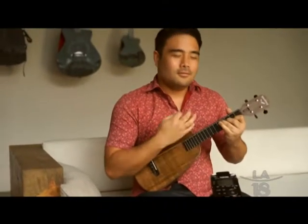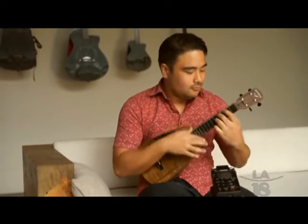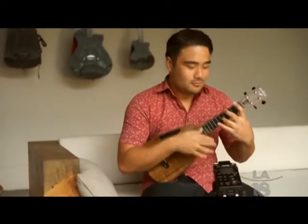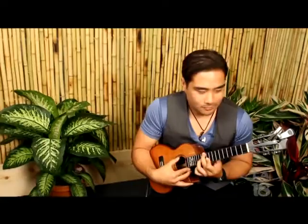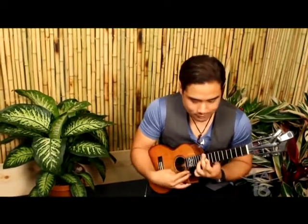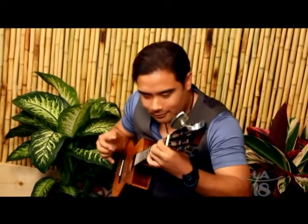If you want to get a starter ukulele, the price depends on what size you get. There's the smallest — the soprano — then concert, which is a little bigger, then tenor, and the biggest is the baritone. There are also different woods to choose from. A good starter price is around $120 to $240, and many ukuleles nowadays come with cases and tuners — the whole package.